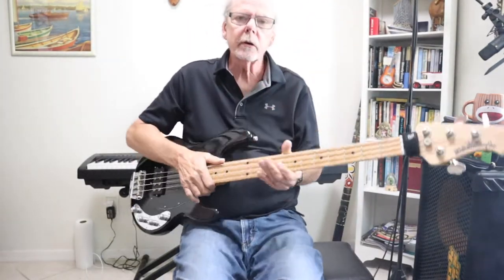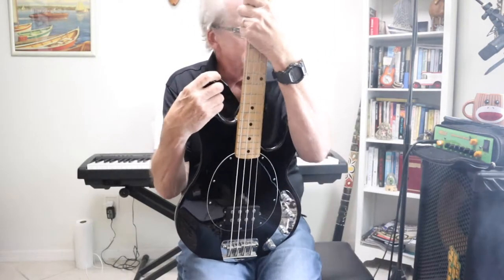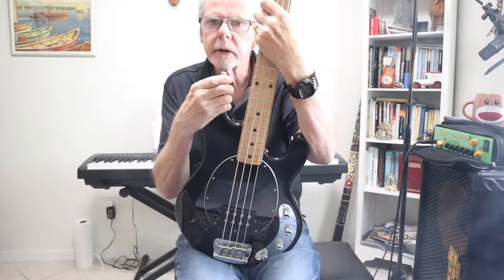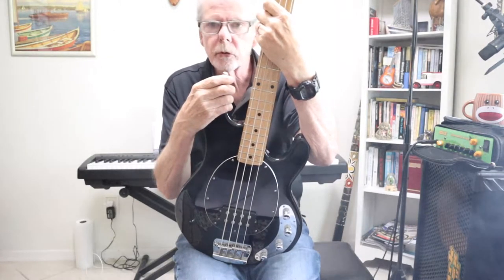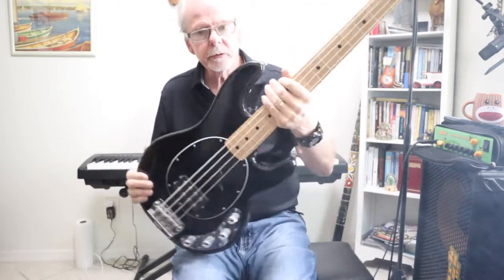The bass that you heard on the intro wasn't this one — it was a P-bass I was playing — but this bass is the one that I use most often in a live situation, and there are several reasons for that which we'll get into. First of all, we'll just go over it.